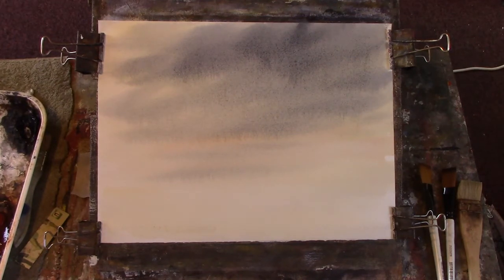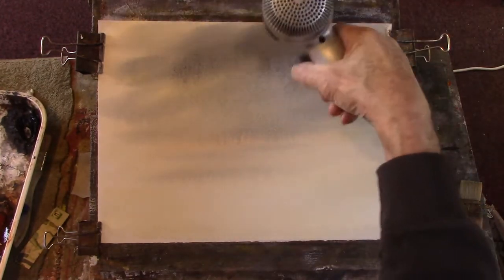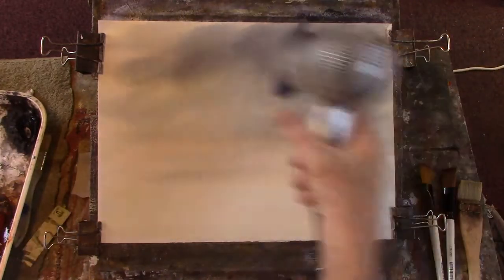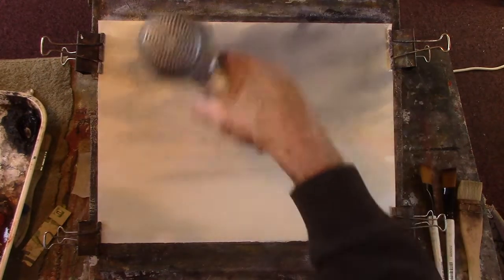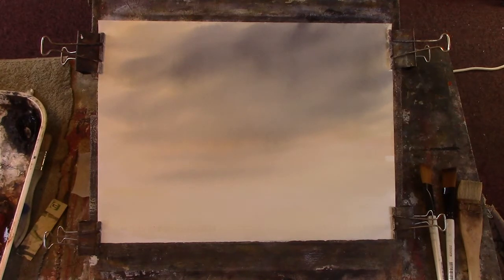I'm going to dry this now. Headphones off, mute your sound, fast forward. You don't need to stretch this paper. So what we've got there is a nice snow cloud.